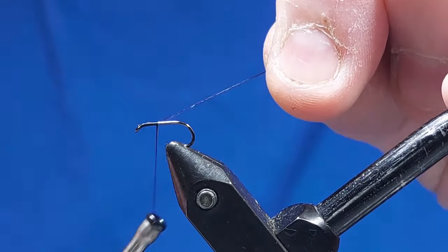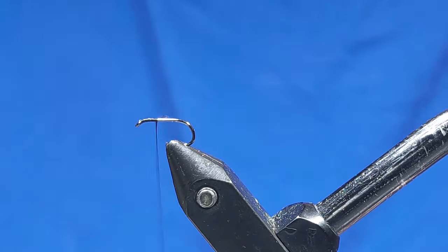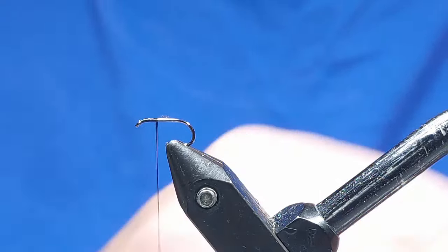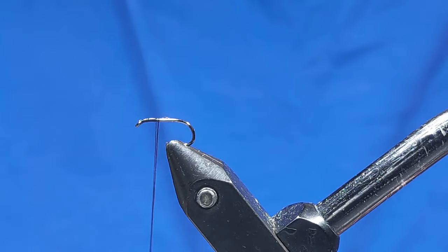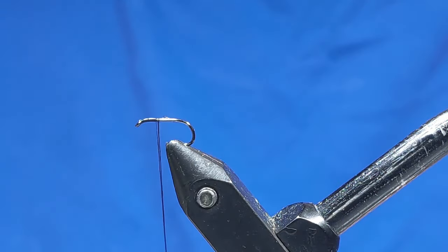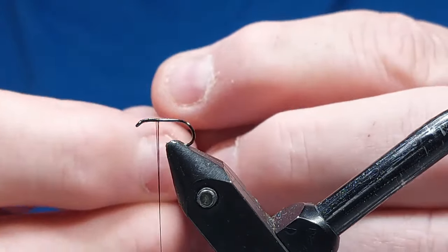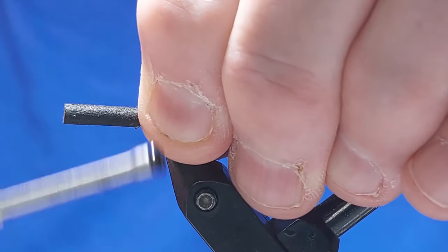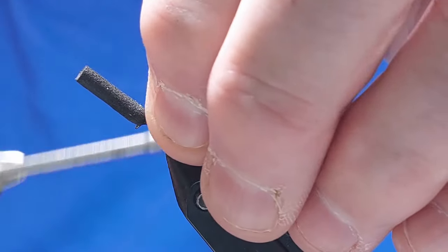We'll tie behind the eye and cast the thread on. With nano silk it's quite slippy but very, very strong — lovely stuff. Where I'm going to be putting the foam, I'll just put a little bit of super glue on the thread. Now the foam cylinder — a black one — I'm going to put a little V in it, then tie it onto the shank of the hook. That little bit of super glue will help keep it in position. We'll go around to the front a couple of times and then start cinching this down.